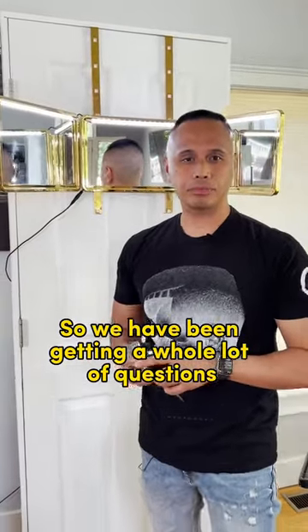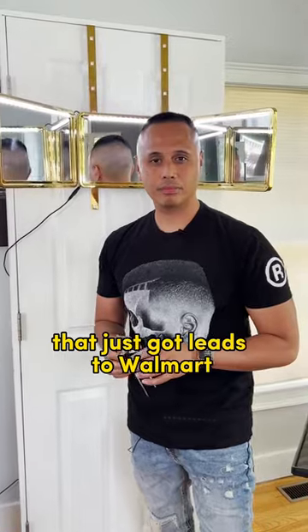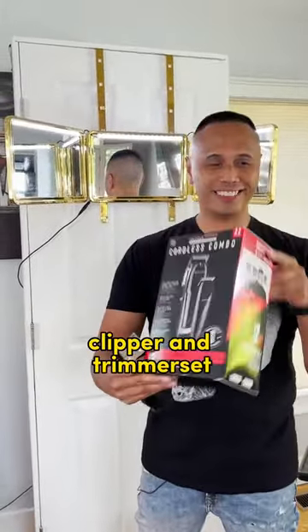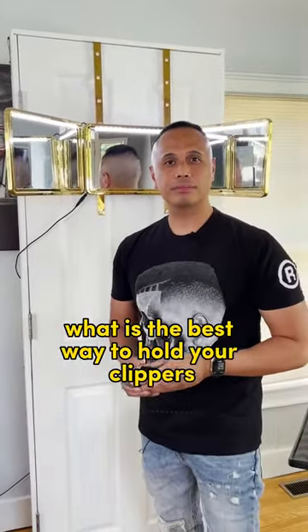We've been getting a whole lot of questions from people who have been buying the cordless combo that just got released at Walmart — the cordless combo clipper and trimmer set. And their question to us is: what is the best way to hold your clippers?